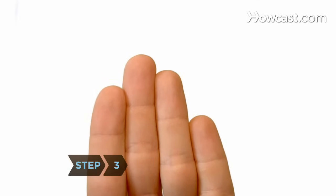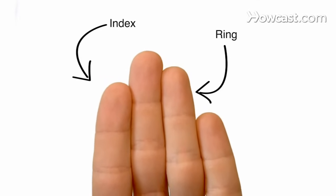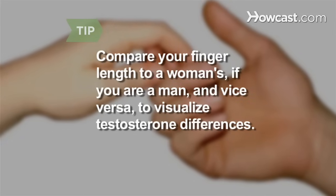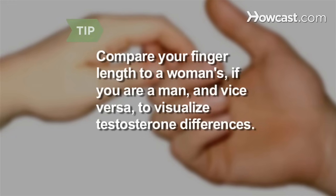Step 3: Look at the difference between the length of your index or second finger and your ring or fourth finger. Compare your finger length to a woman's if you're a man, and to a man's if you're a woman, to get a visual on the difference testosterone makes in ring finger length.